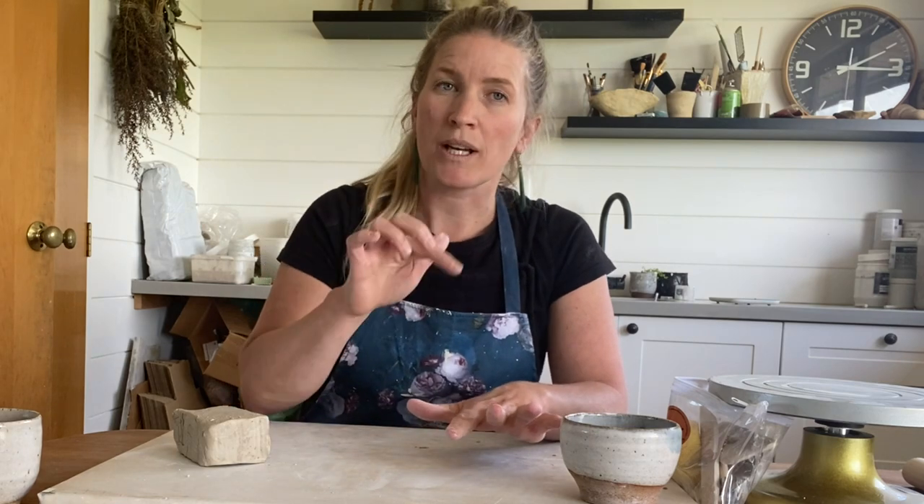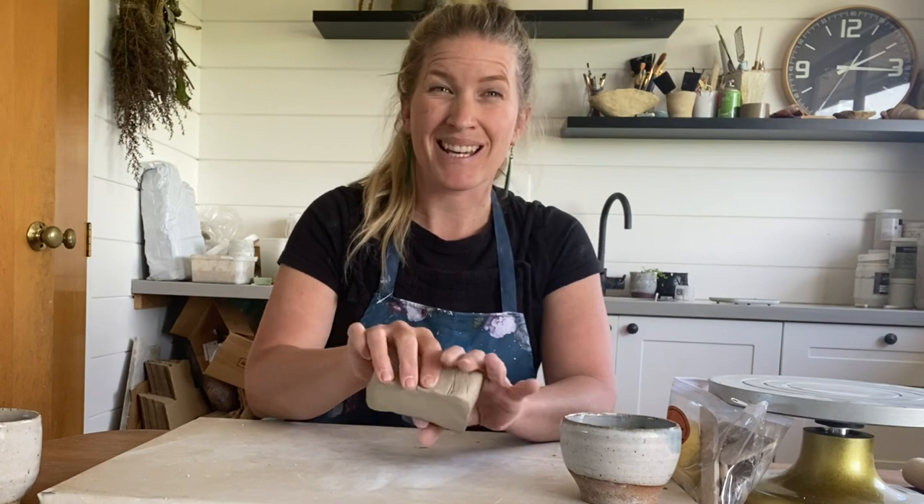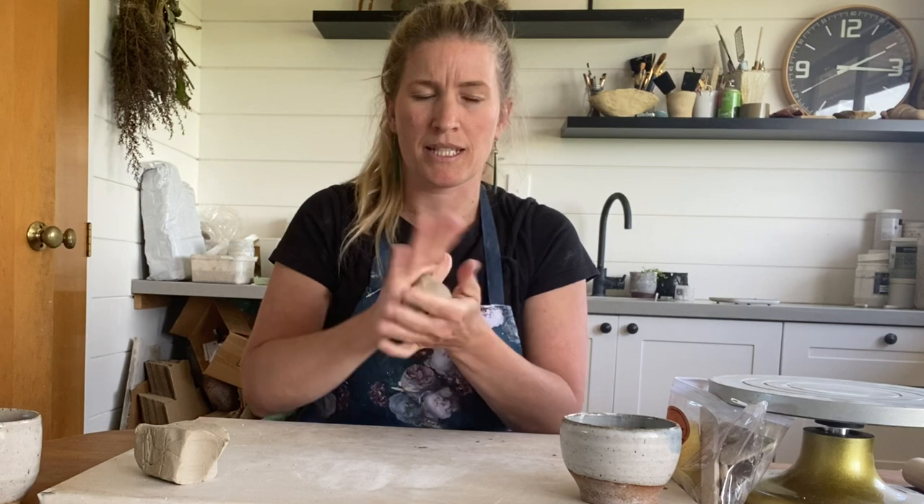To start the cup we're going to create a pinch pot and then add coiling on top to get that height. Taking about a third of your clay and rolling it into a nice ball.